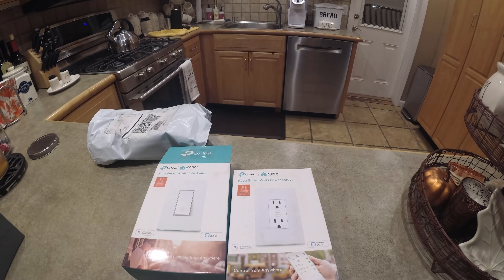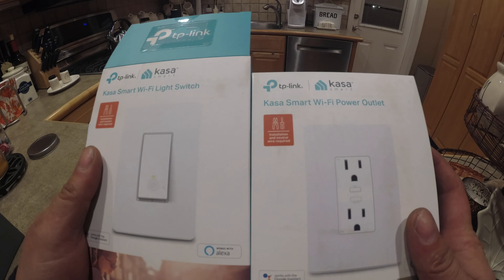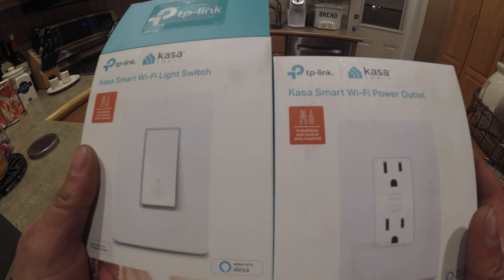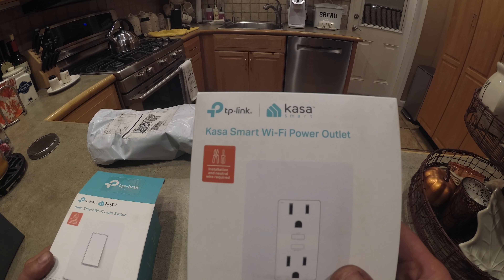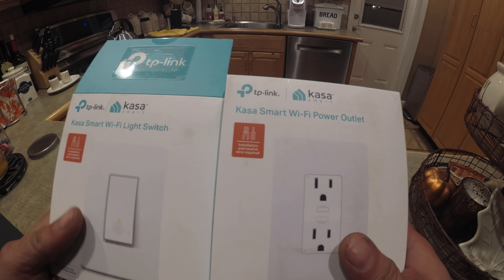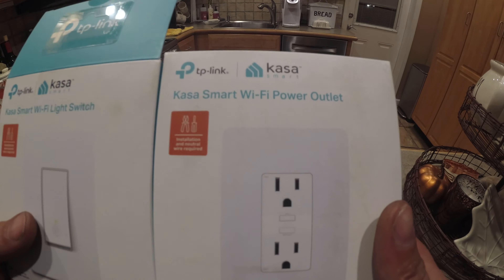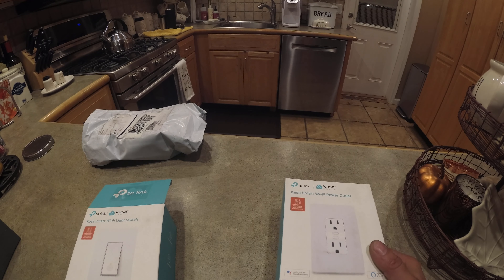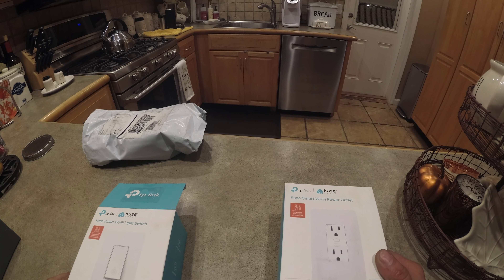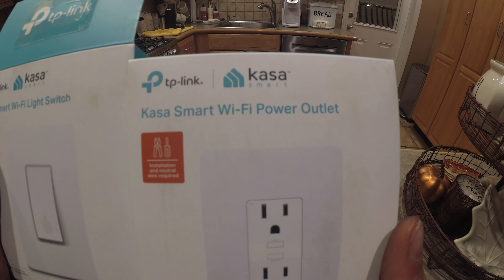So we used to have smart outlets. When we upgraded to the Eero system, we lost our smart capabilities with the outlets because they needed to be upgraded to a mesh Wi-Fi system. I made a couple phone calls. Hopefully these are the real deal and we'll get these installed. Because I have to spend about $600 in smart outlets and switches to get back to where we were before.